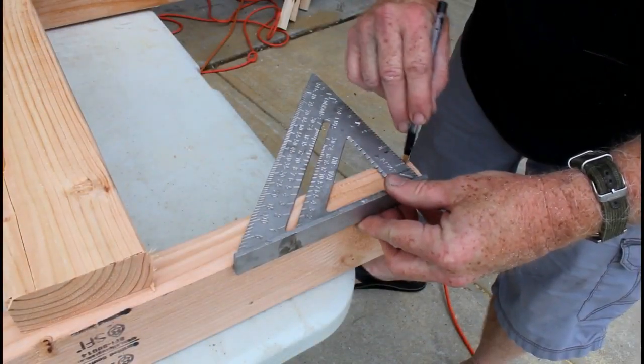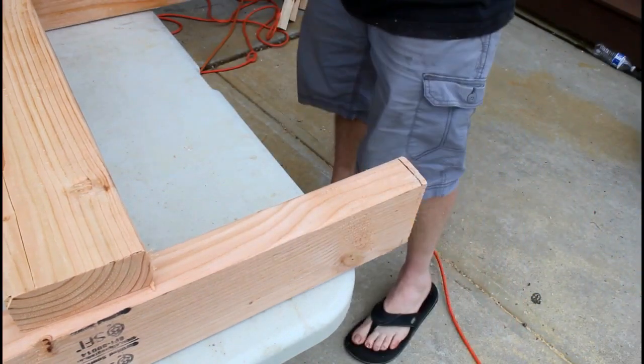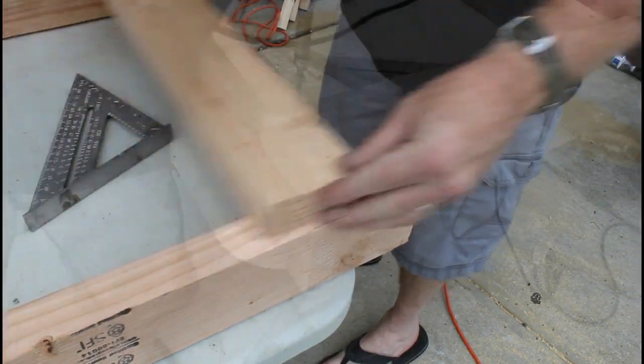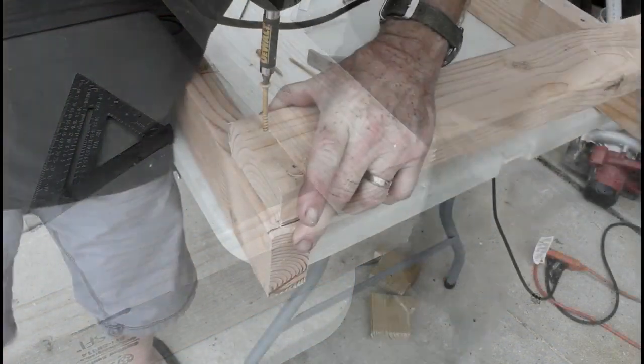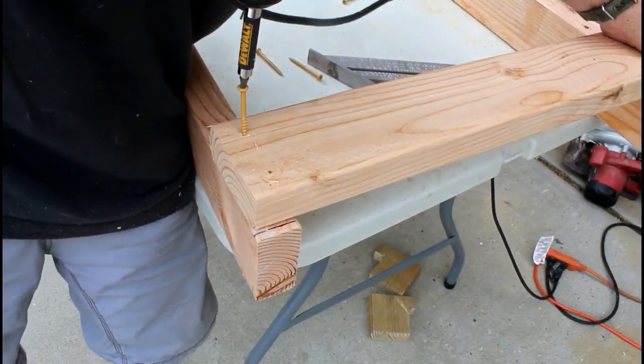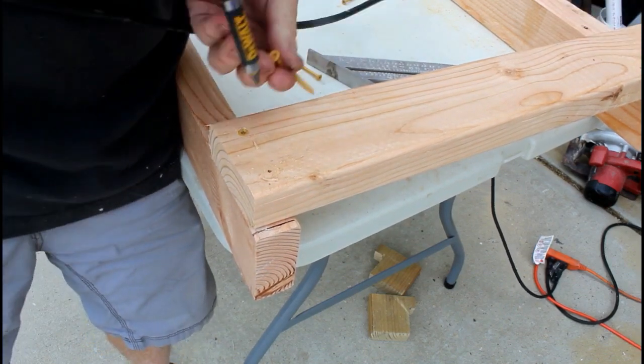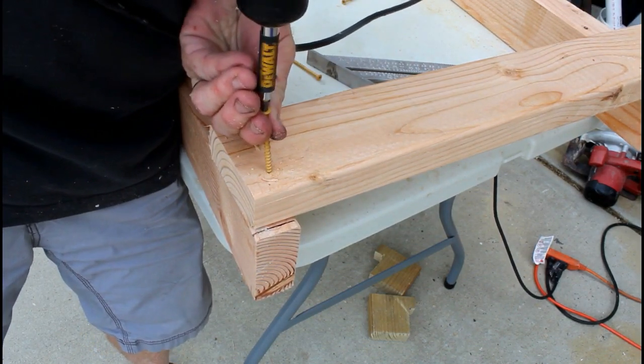I did pre-drill the holes so it wouldn't get any cracking close to the edges. I marked about a quarter inch up to put that bottom rail in — this is what's going to be kept off of the floor so that the hand truck can slide underneath it easily. In the future if I did this again, I would probably make it a half inch rather than a quarter.